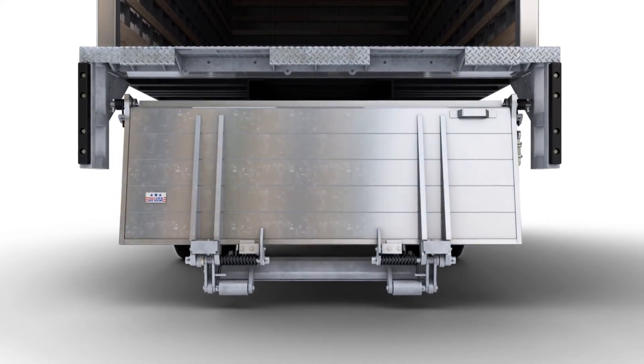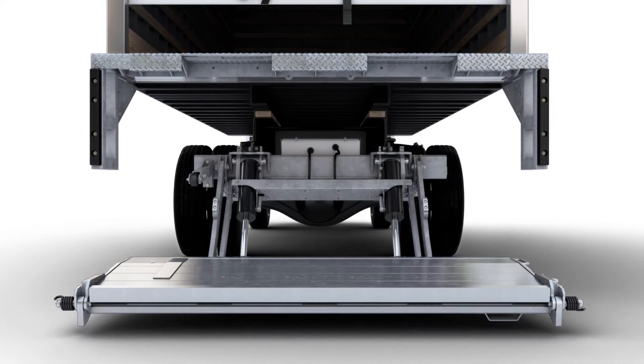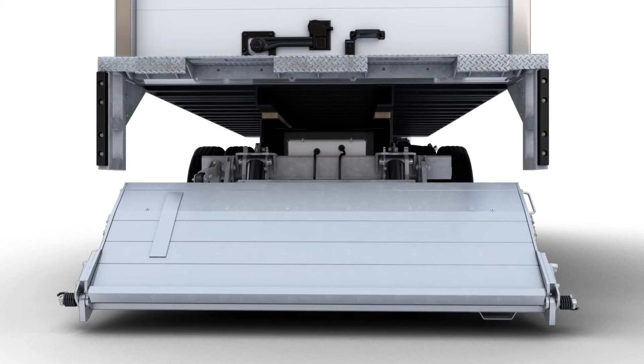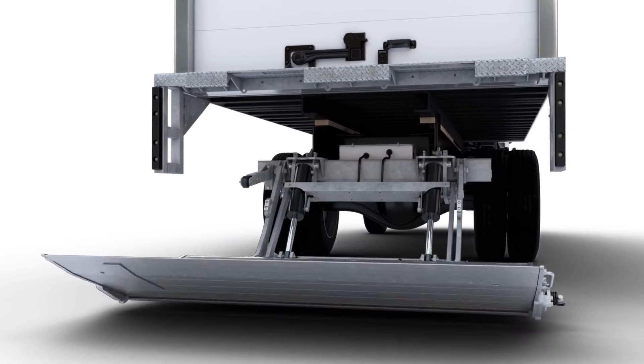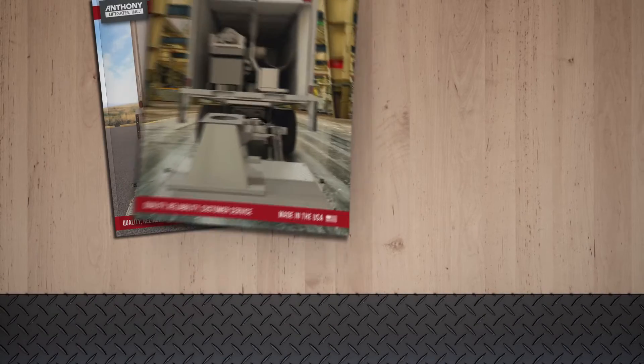Due to numerous options, the configuration and design of your liftgate may appear different than those shown. You may be installing one of three general versions of the MTU GLR model liftgates. The standard model, with lift capacities of 3,000, 4,000, 5,000, and 6,000 pounds.